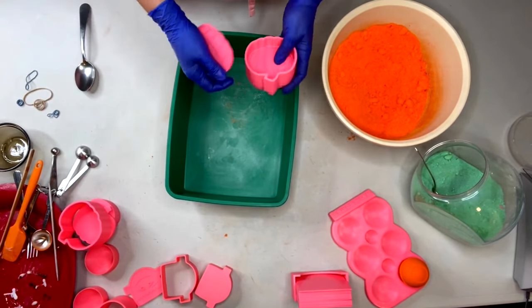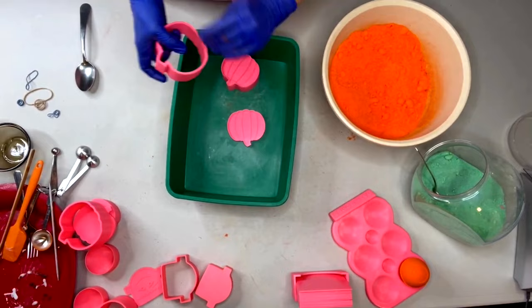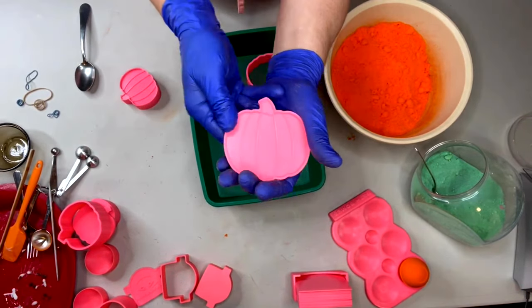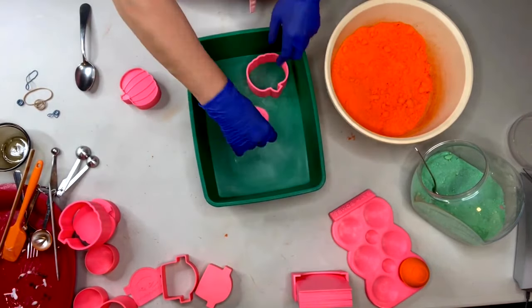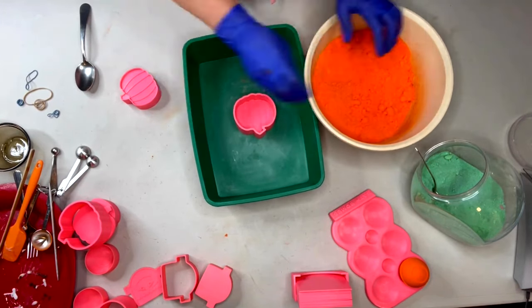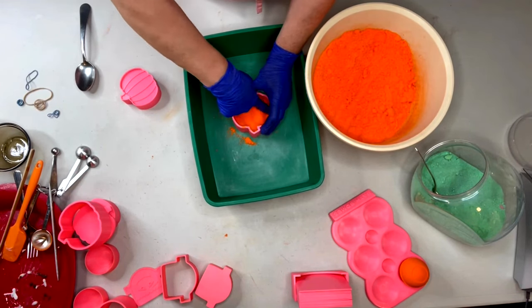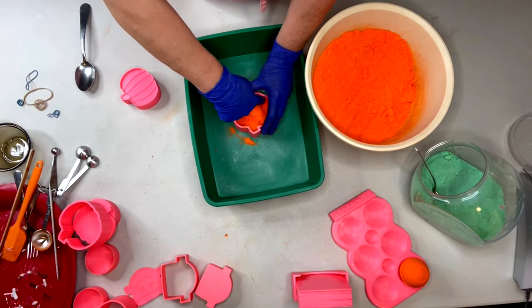Let's go ahead and do our pumpkin that just has the lines but doesn't have the creepy scary face. Same principle - the bottom plate does not have a lip on it, it just sits right inside of the shell. A little bit on the bottom, shake, give it your presses - we want those lines to come out on the bottom.